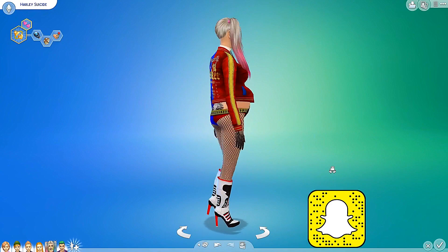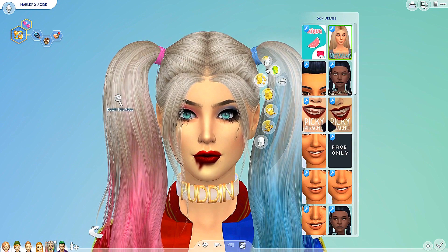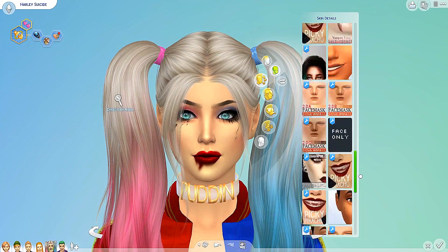Alrighty, so here we are in Create A Sim, and this is my Harlequin from my Harlequin and Joker 100 baby challenge. Right now she has a baby on the way, but maybe that'll be interesting in case nobody else shows what it looks like for pregnant women to wear the clothes. There are no new skin details as far as I'm aware of, and obviously no teeth.